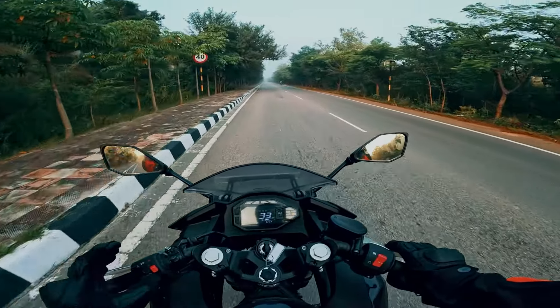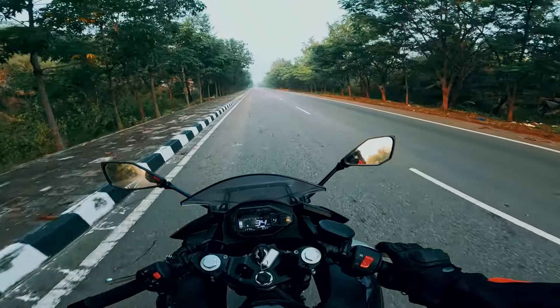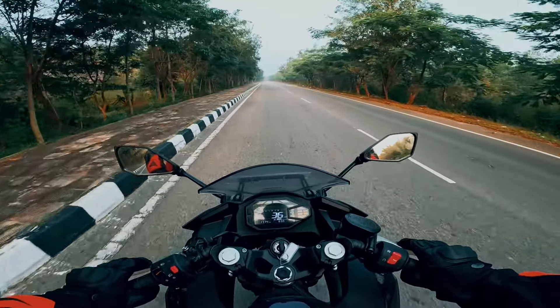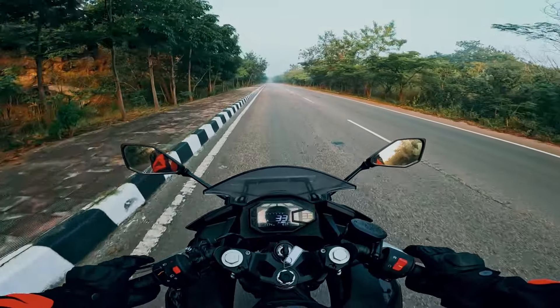You can enjoy the morning ride, you can enjoy the track, you can enjoy the ride to the office. You can buy into all those packages with this bike. It's so chill and versatile.